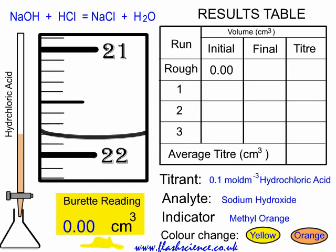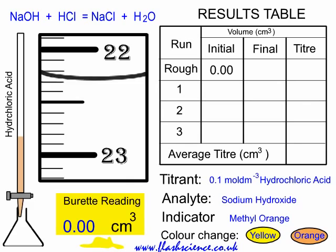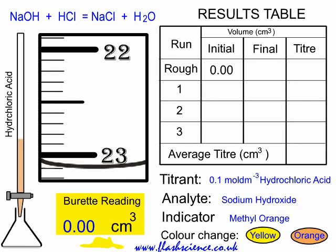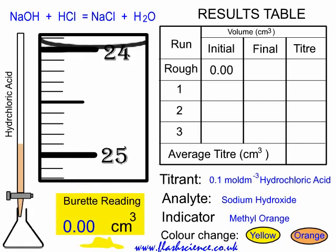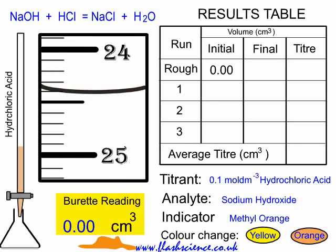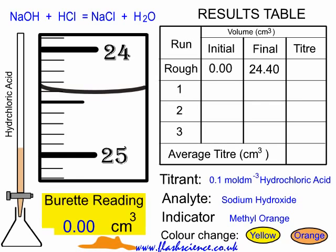As you begin to approach the endpoint, you'll notice it go from yellow to orange a little bit, but then go back to yellow. Eventually it'll go orange and stay orange, and at that point you should be ready to turn off the stopcock. We read the bottom of the meniscus — it's on 24.40. We recorded the initial and final readings, so our rough titer is 24.40.